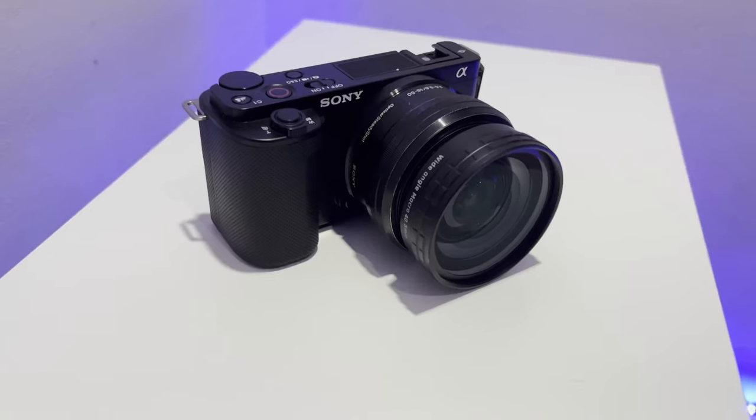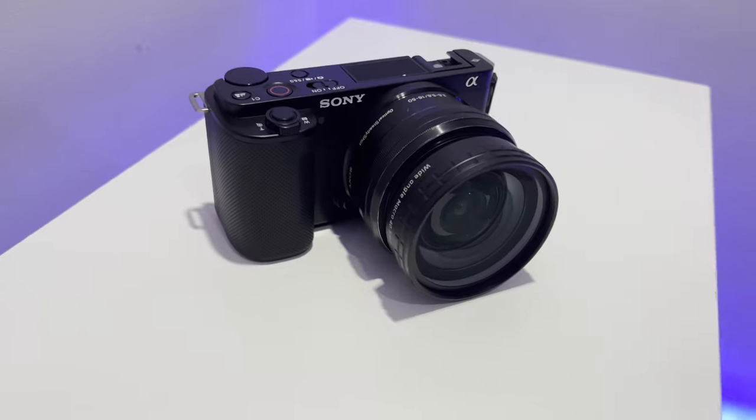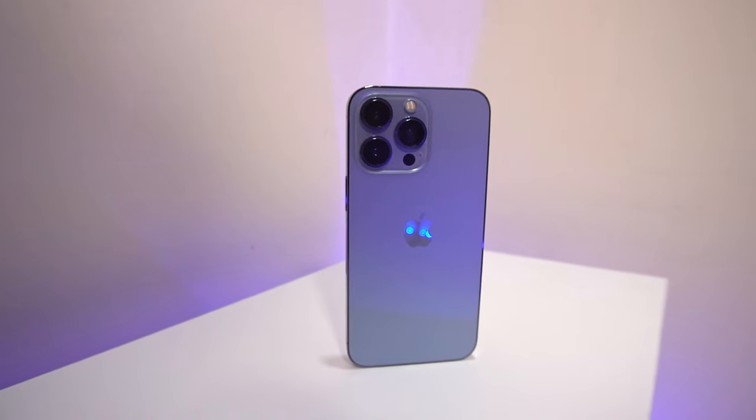Hey, it's Andre. You may or may not know that I film most of my videos on this channel with either my Sony ZV-E10 or my iPhone 13 Pro. While picture quality out of both of these is pretty good, that's usually half the story as to whether someone's going to continue watching a video — the other half is the sound quality.